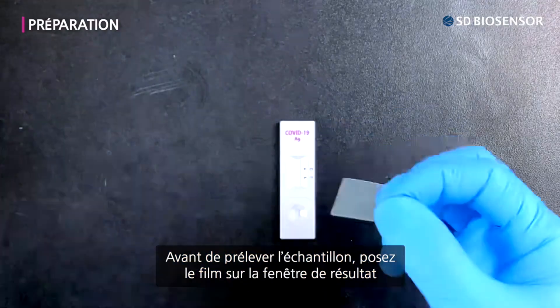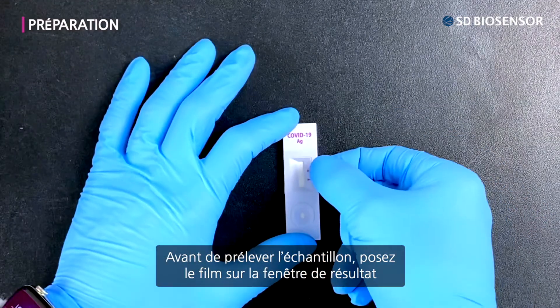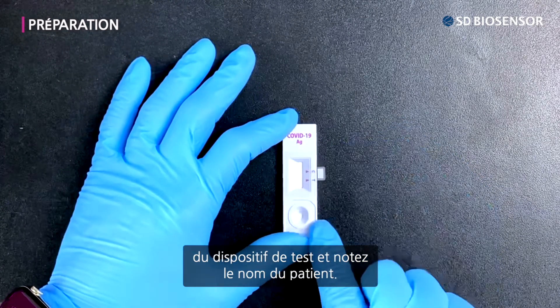Before collecting the specimen, attach the film to the result window of the test device and write down the patient's name.